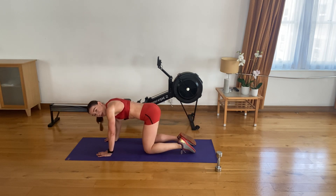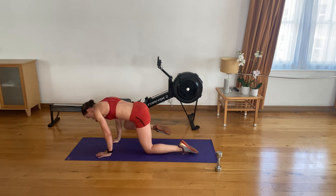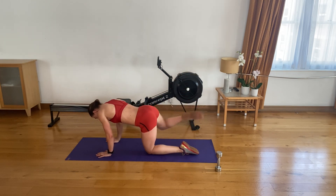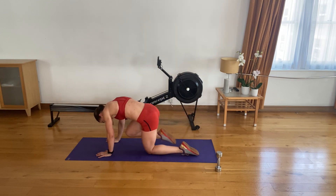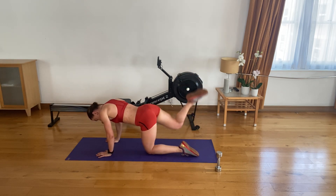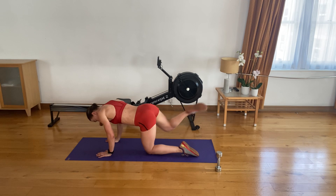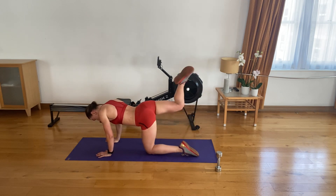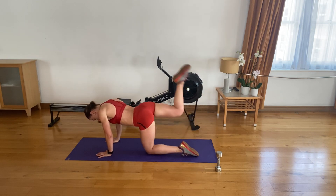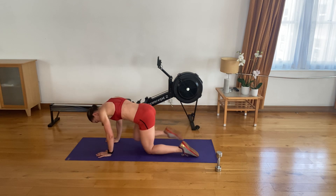Shoulders back and down, engage your core. Three, two, one — let's go. Elbow, ceiling, nose — one. Elbow, ceiling, nose — two. Three, four. Five. Six. Seven. Eight. Nine. Ten — we have five to go.